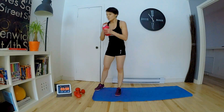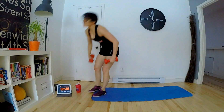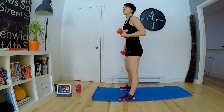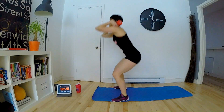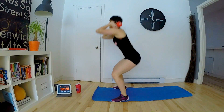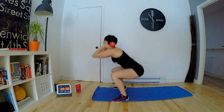Ça rentre de là aujourd'hui. On est à la moitié du temps. On est reparti pour les squats. C'est bien important de contracter les fesses quand vous remontez.